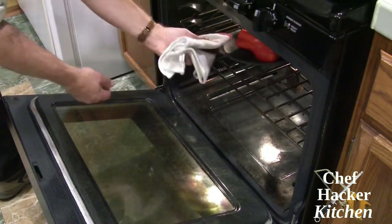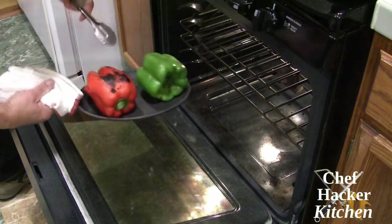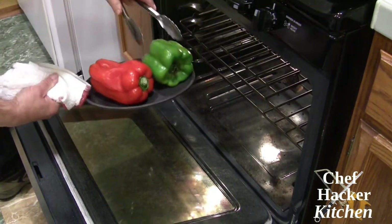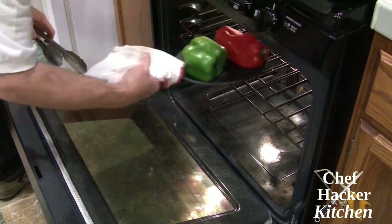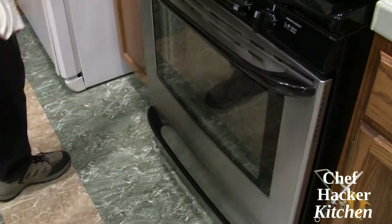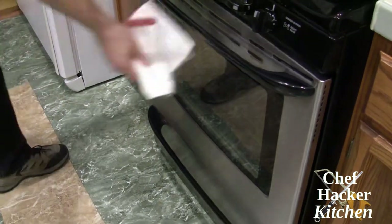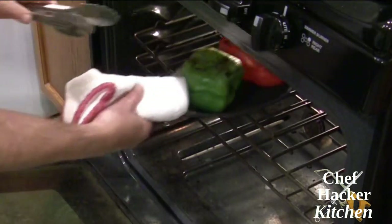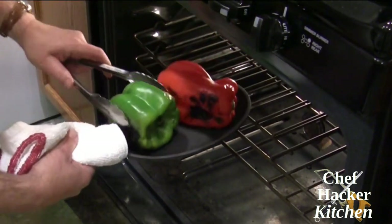The peppers are blistering nicely, so I'm going to go ahead and flip them over. Back under the broiler, probably another five minutes or so, and they'll be ready — but it's always good to watch them because things can change quickly under a broiler. I did flip the peppers two more times so that they'd be browned and blistered on all four sides.